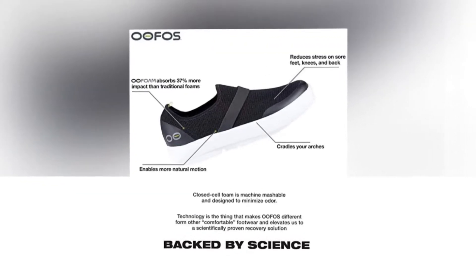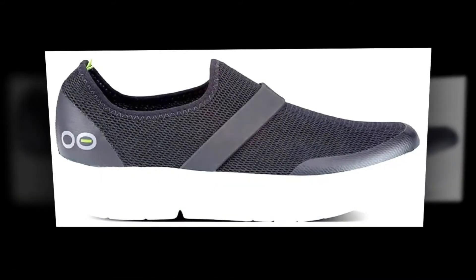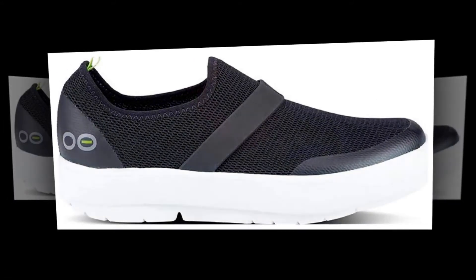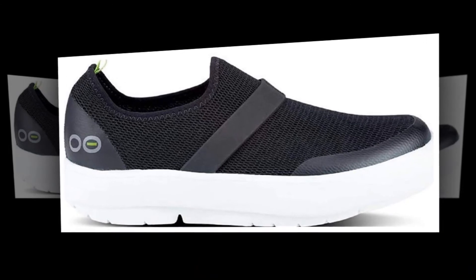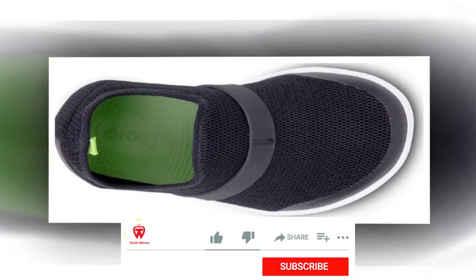The first fully closed shoe to feature OOfoam technology. We combined the OOFOS patented footbed design you know and love with a four-way stretch mesh upper to create an unbelievably comfortable shoe that enhances the recovery process. Take the stress off your tired soles.